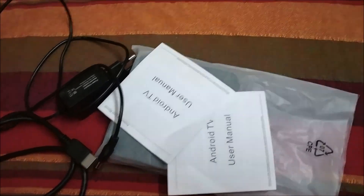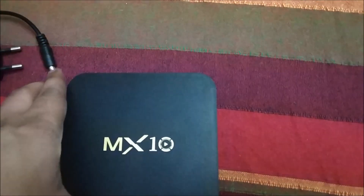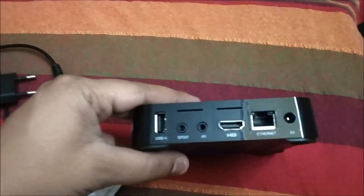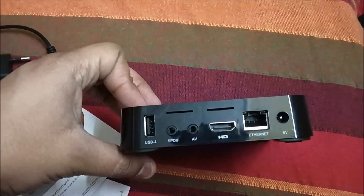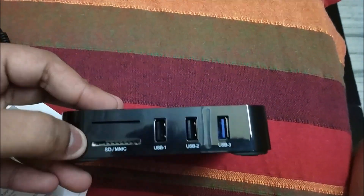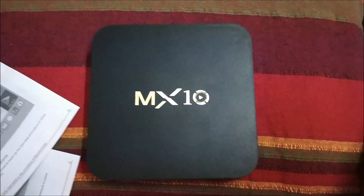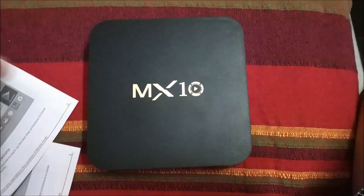I have unboxed the device now. Here are the things in the box — this is the Android MX10 TV box itself. For the physical overview: on one side you get one USB port, and on the other side USB ports for a total of four USB ports, which is very useful. There is also an SPDIF port, AV port, HDMI port, Ethernet port, and a 5V power connection. On the other side we get a memory card slot, two USB 2.0 slots, and one USB 3.0 slot — overall a very good package with all the latest connectivity features.